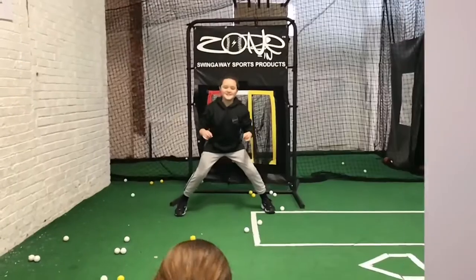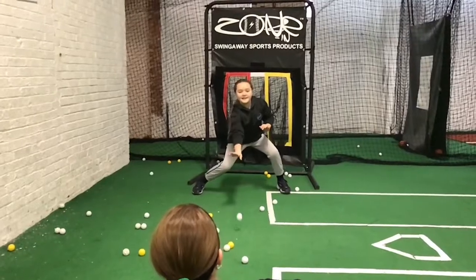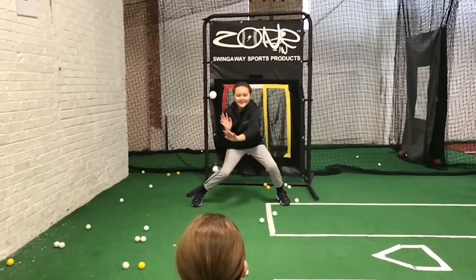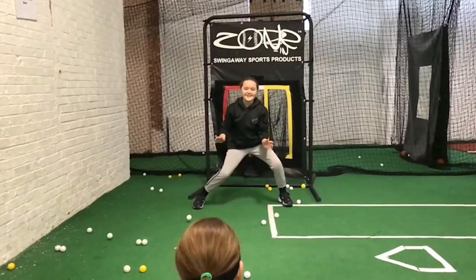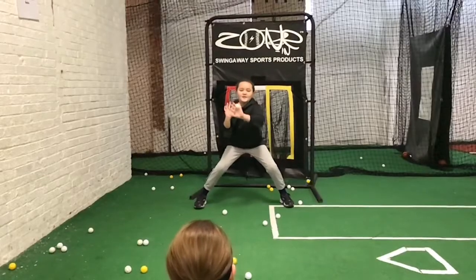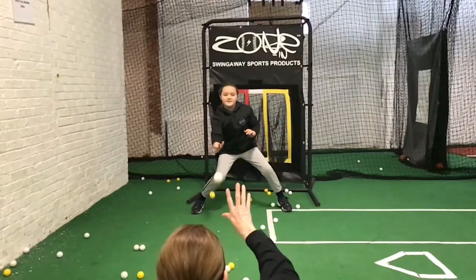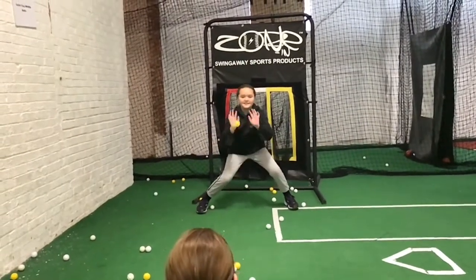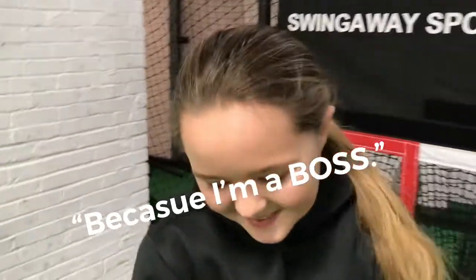Now this athlete really had it going on. Ready? Let's see it. Here we go. There you go. Yeah! Way to get that last one. You did so well on that. How are you able to be so successful in that drill?